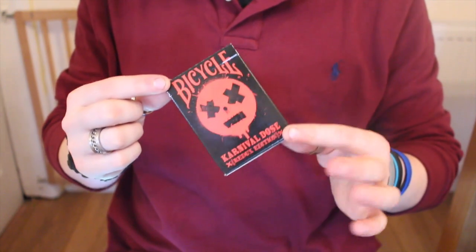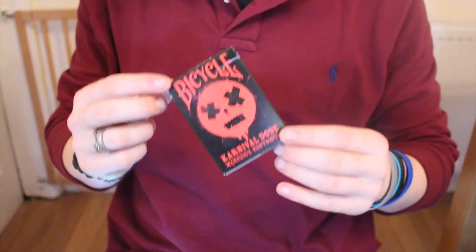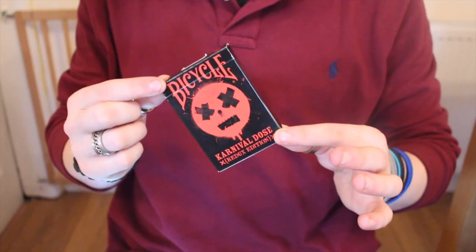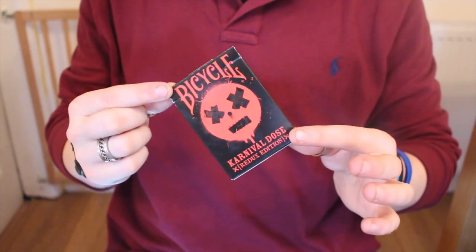It's actually limited to 30 sets and when I looked there's only about 20 sets left. So it's really worth heading over there to grab the set because you get an uncut sheet of a Carnival deck and six decks. Head over there but let's get straight into this deck.